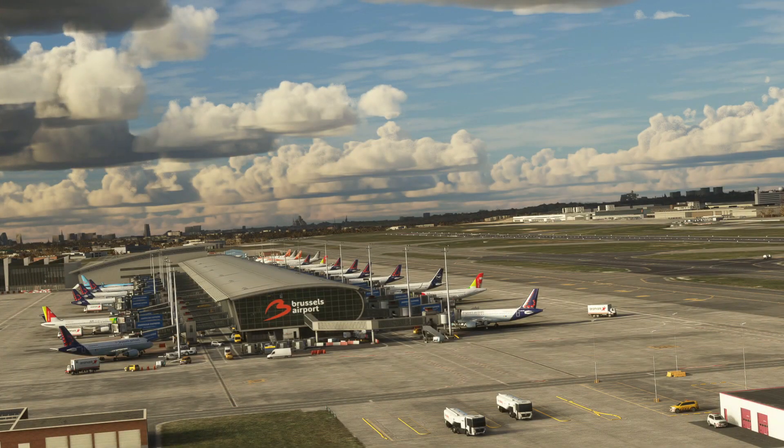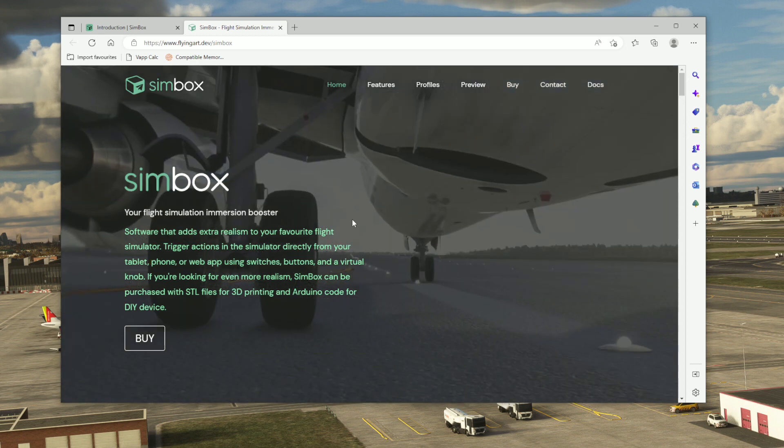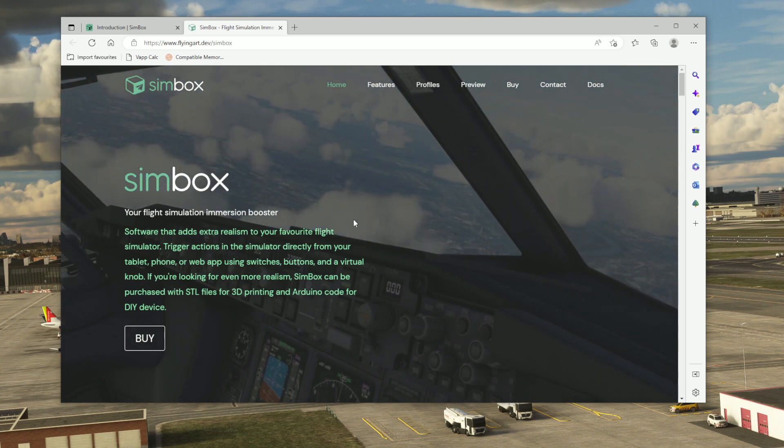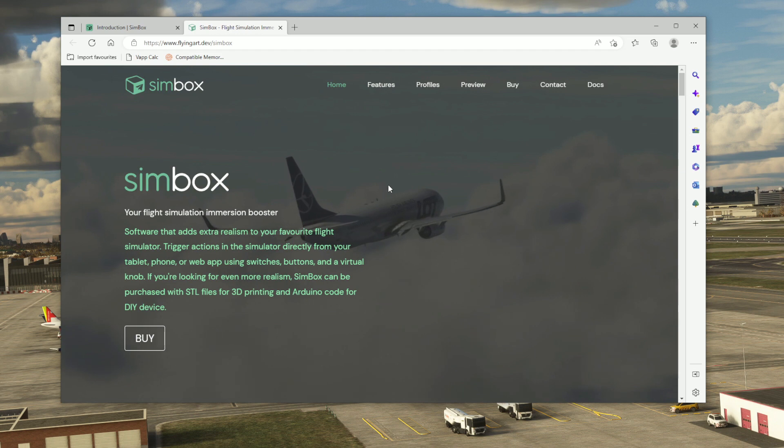Simbox is available for purchase on the developer's website — there's a link in the video description below. You purchase it, download it, and you'll have a code to fill in for unlocking the program, after which you've got access to the main program.